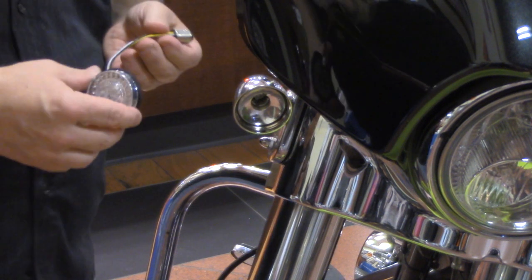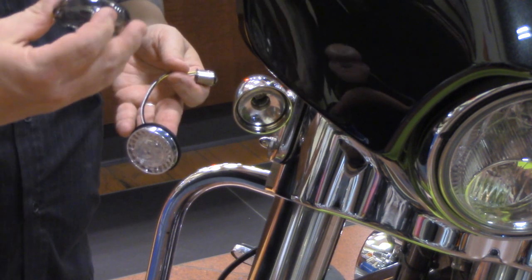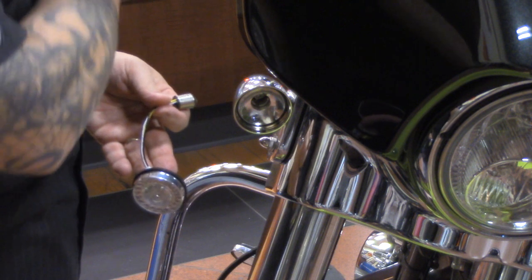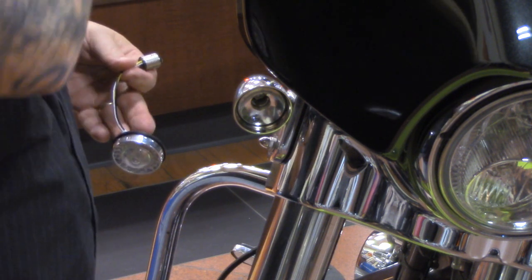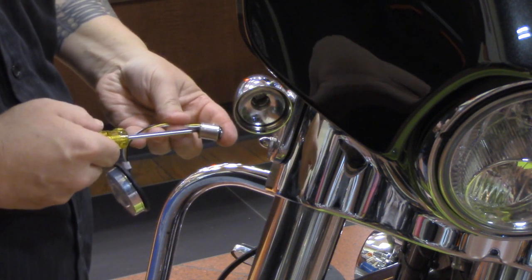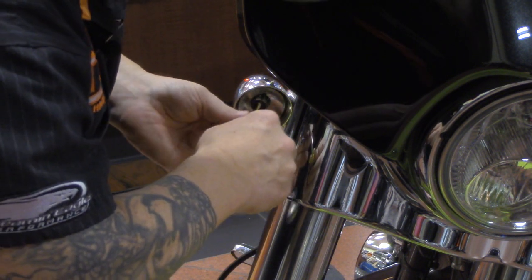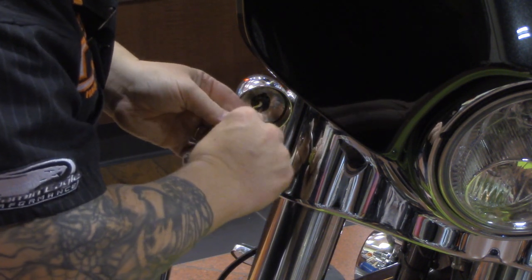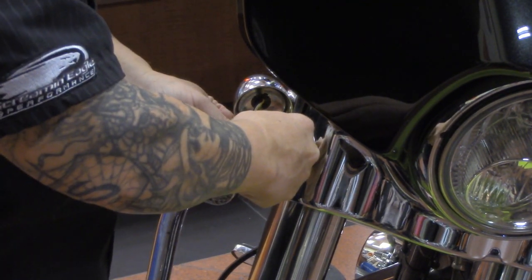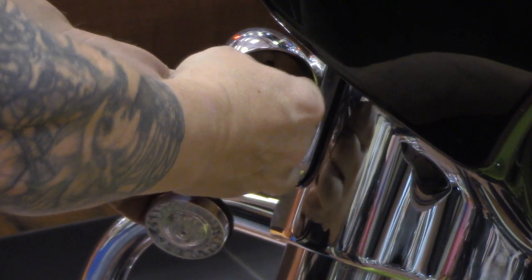Alrighty, now we're ready to install the new Probeam LED lighting. This is also your smoke lens that comes with it — basically we'll set that right there. Take your flathead screwdriver and put it in the slot. We're going to put this back in just like the condensing bulb — right in the notch, twist it to the right toward the inside toward the headlight. Once it's in and locked, give it a little tug.